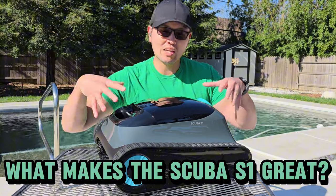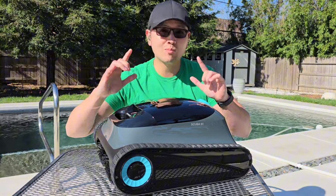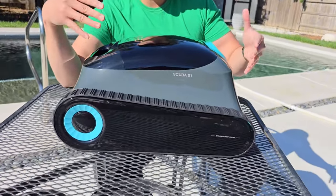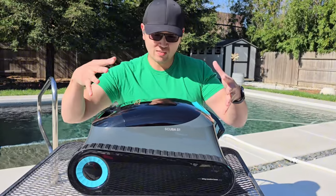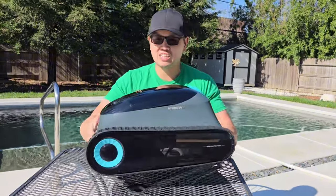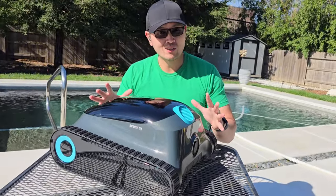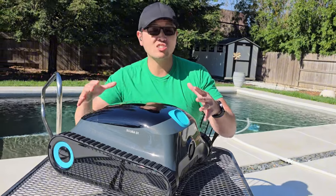What makes this Scuba S1 a great cleaner? First off, let's talk about price. This is a mid-range cleaner at a mid-range price, but don't let mid-range fool you — it's actually packed with premium features which make this a better value. Now physically, this is one of the most attractive looking pool cleaners I've seen in a very long time. They've compacted it into a slimmer design, and this black and gray with a little bit of turquoise teal actually makes the cleaner pop. The Scuba S1 is designed for pools up to 1,600 square feet with about 10 feet of depth.